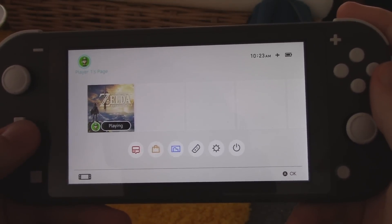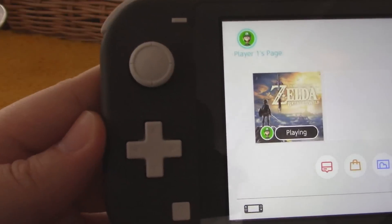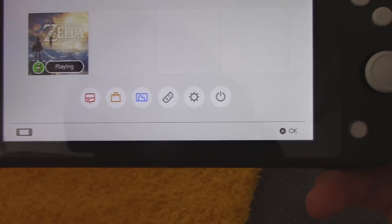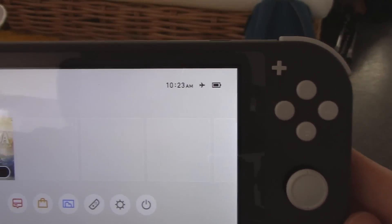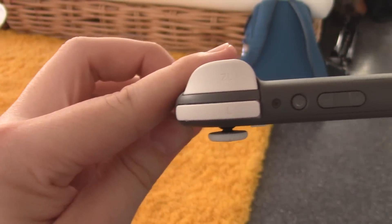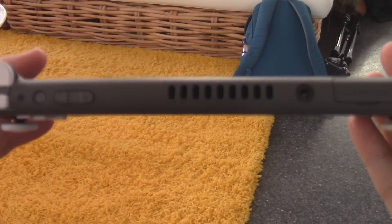Last week, we were invited by Nintendo to go hands-on with the upcoming Switch Lite, where we put the system through its paces and tried to discover as much about it as we could. In that process, we learned five things that really stood out to us. You can hear my overall impressions of the system in our preview, but this is designed to talk about the major discoveries without taking up too much of your time.